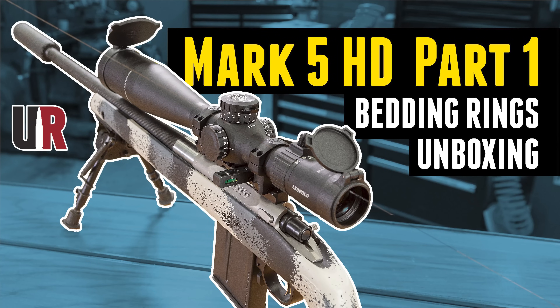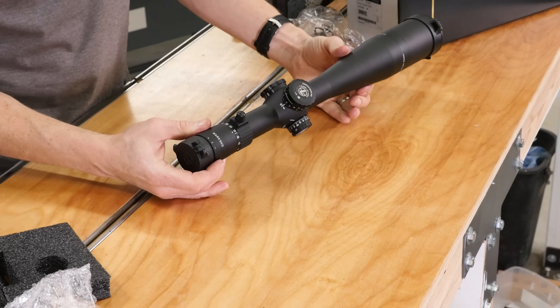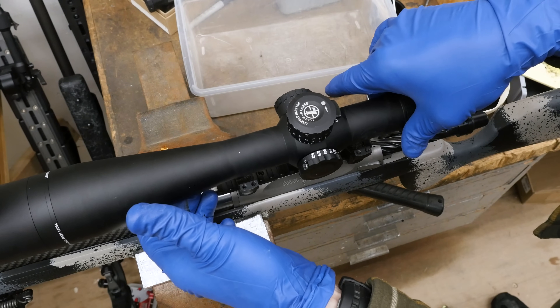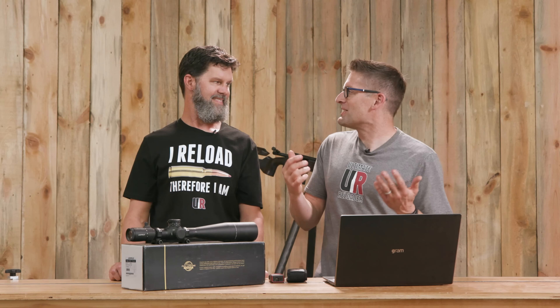This is part two. In our last story we talked about the Leupold Mark 5 HD — we got it out of the box, talked about what's included, gave an overview of the specs, and I covered a process I wanted to try after Gordy Gritter's Rifle Building School: bedding the scope tube into the rings. One commenter asked why I was saying to bed the rings to the scope, and I said I'm not telling you anything — I saw a technique and I wanted to try it. Because we can!